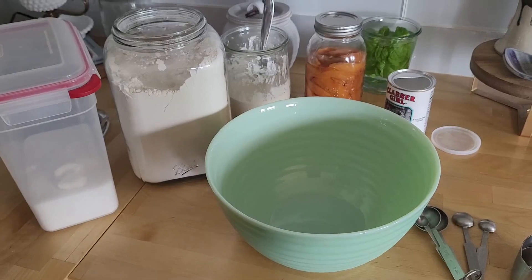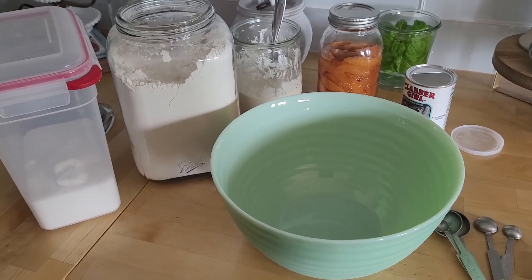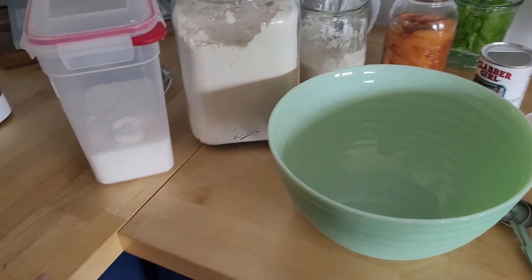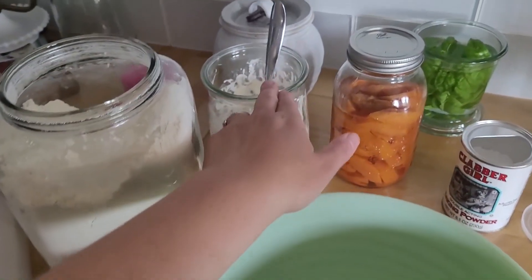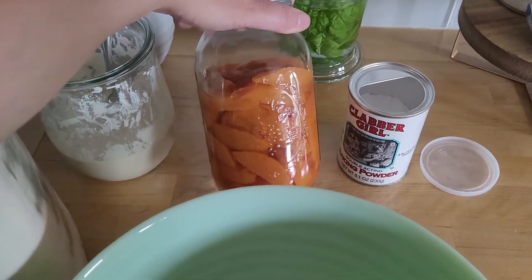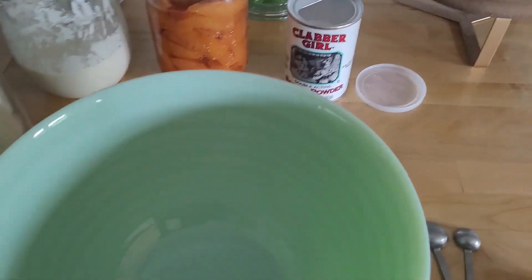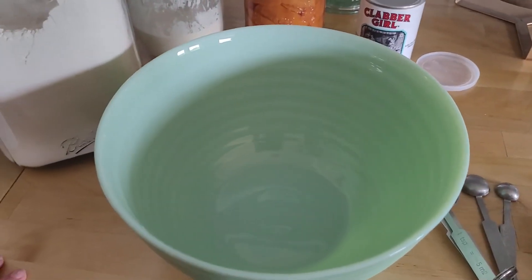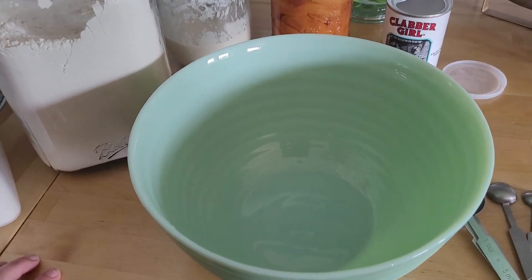So let's just get to it! For the sourdough discard peach cobbler, what you're going to need is a cup of sugar, a cup and a quarter of flour, a third of a cup of sourdough discard, some peaches, some baking powder — two teaspoons — and then three quarter cup of milk.